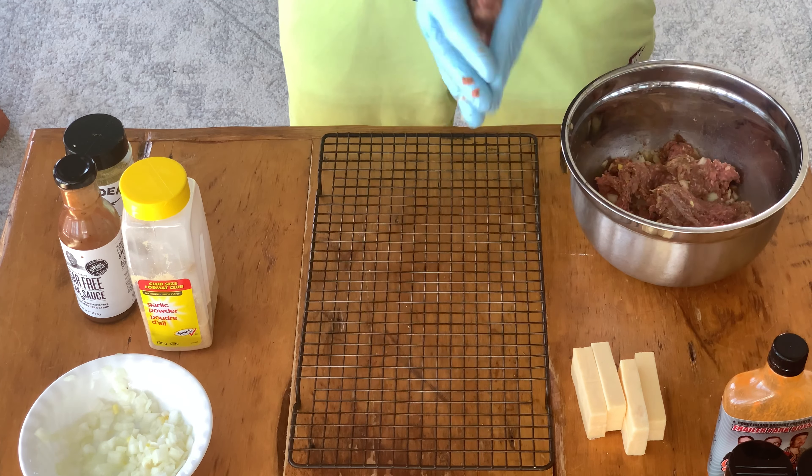Let's throw our beef mozzarella sticks into our offset smoker. It's sitting right between 250 and 260 degrees. We're going to throw them in there for about an hour to two hours. We'll check on them halfway through, pull them out — should be good to go. We'll see you in a little bit.